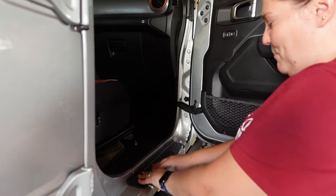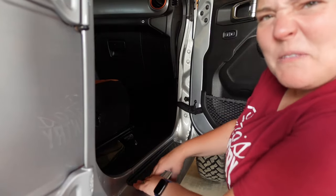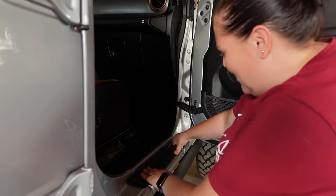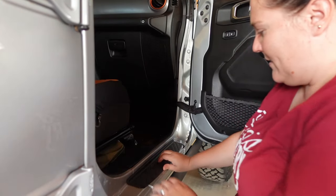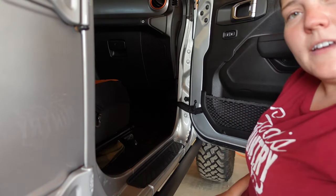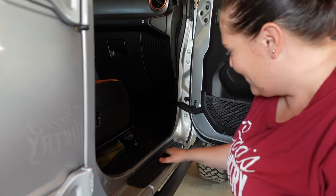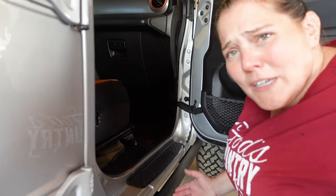Once I've got it placed, I'm going to push — push with all your might, because you don't want those things to come off. Now that's nice and installed. I'm going to go get the rest of them installed quickly and then I'll show you how to install a cool T-Rex.